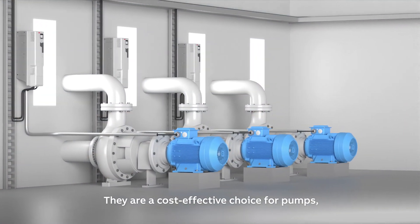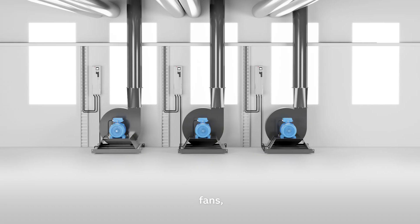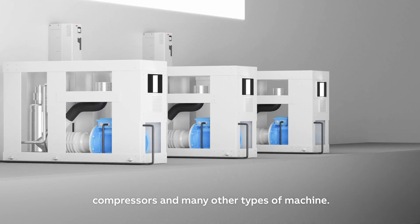They are a cost-effective choice for pumps, fans, compressors and many other types of machine.